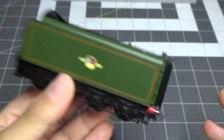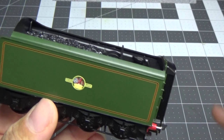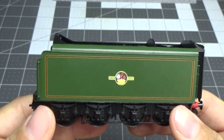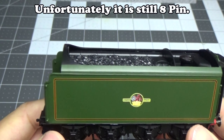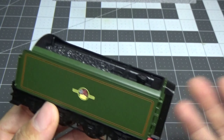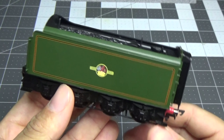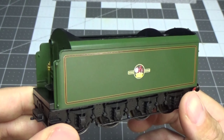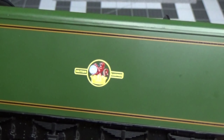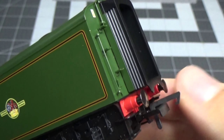Now talking about the tender - very light, as usual with Hornby. Very light tenders, heavy locomotives. The decoder I believe is in the tender. I don't know if it's 8-pin or 21-pin - it probably is 8-pin. Why are we still using 8-pin when you're upgrading models? Hornby, I don't understand, because the Rebuilt Bulleid was 21-pin - why couldn't these be 21-pin as well?